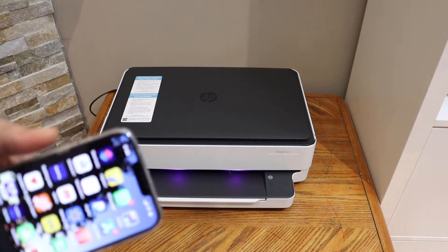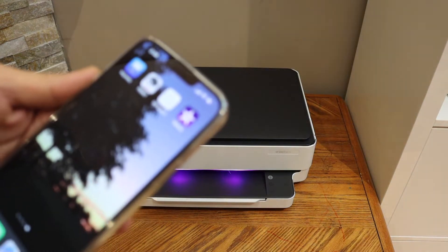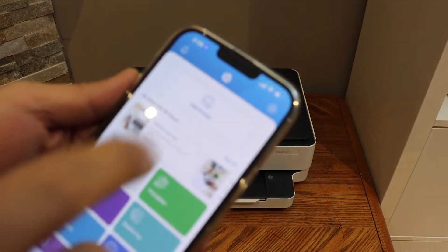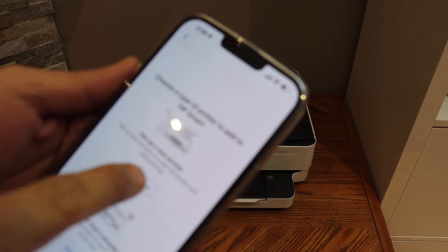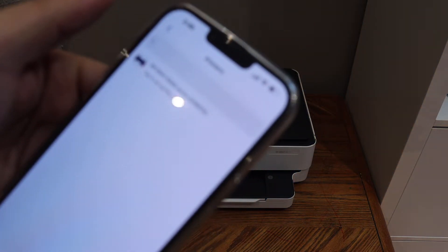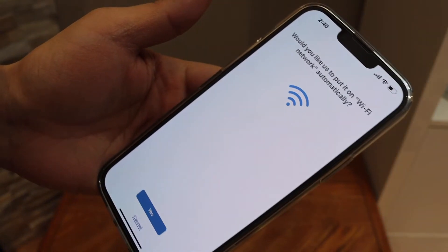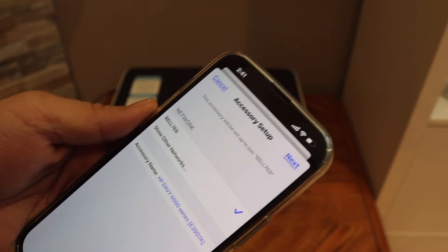Go to your phone or laptop — for example I have an iPhone here. Open the HP Smart app; you can download it from the App Store. Click on the Add Printer button, set up a new printer, get started, and select HP Envy 6000 series.